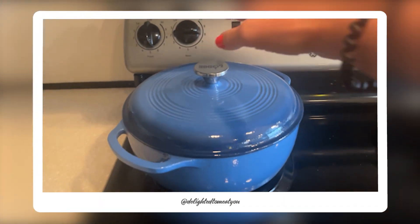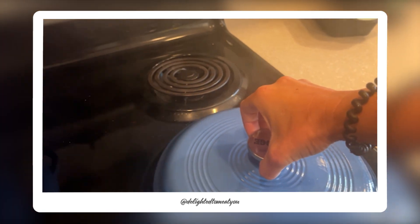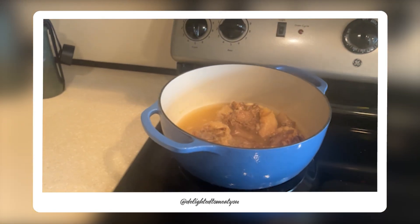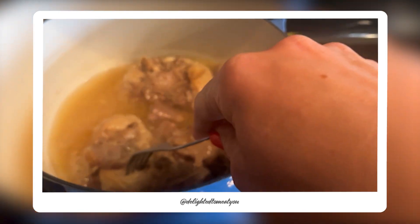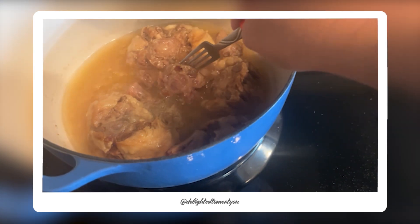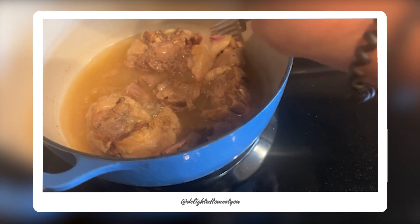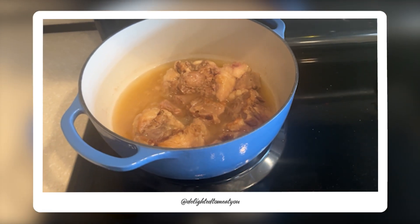It has now been about four hours. I should have got a pot holder — anyway, it looks like our liquid has boiled off quite a bit. You can see how soft this is now. It just completely comes apart with a fork. So we made it.